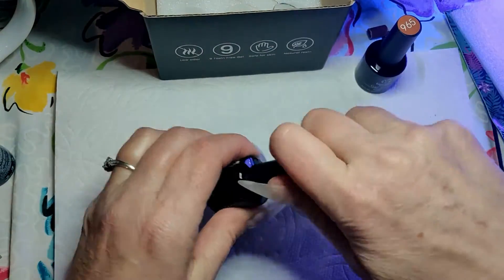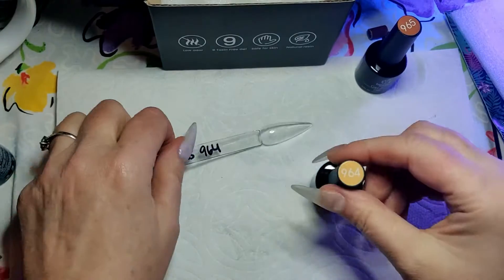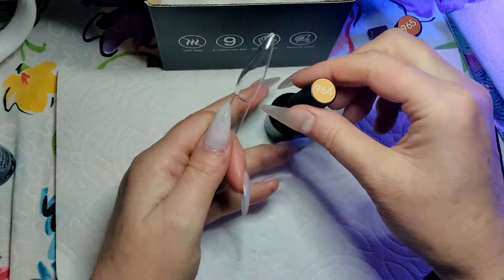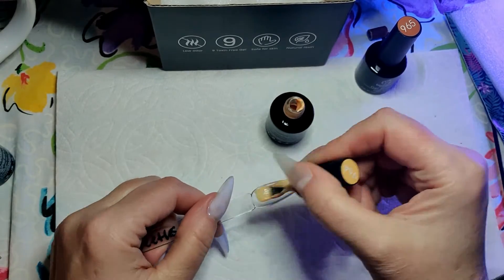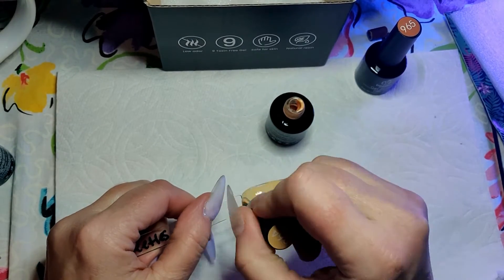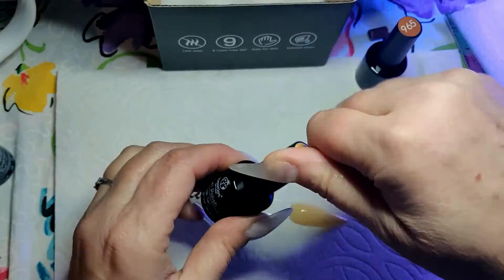That white one I just showed you — the white chocolate — that one was more of a thicker consistency. And this one's going to be this really pretty yellow. This yellow reminds me of a Duncan Hines or Betty Crocker cake mix in a box — a yellow cake.